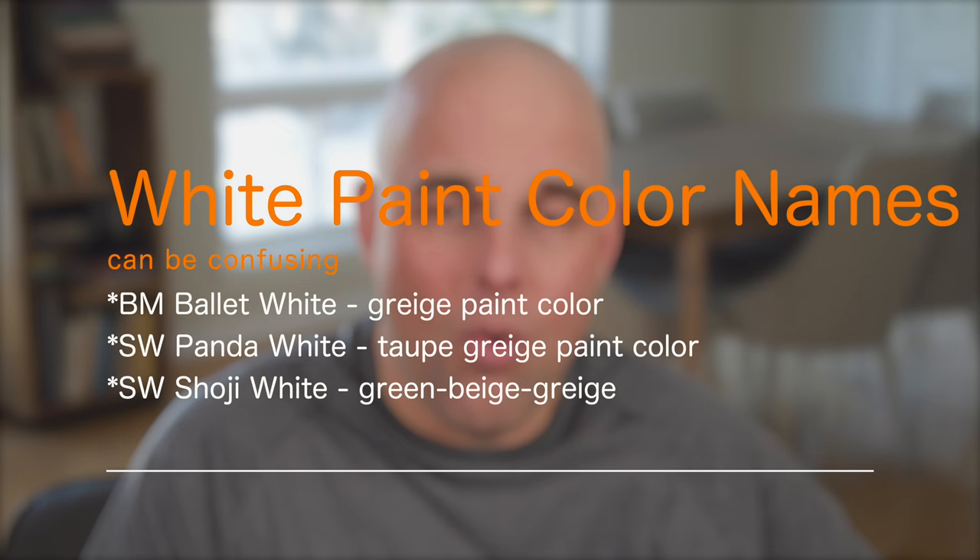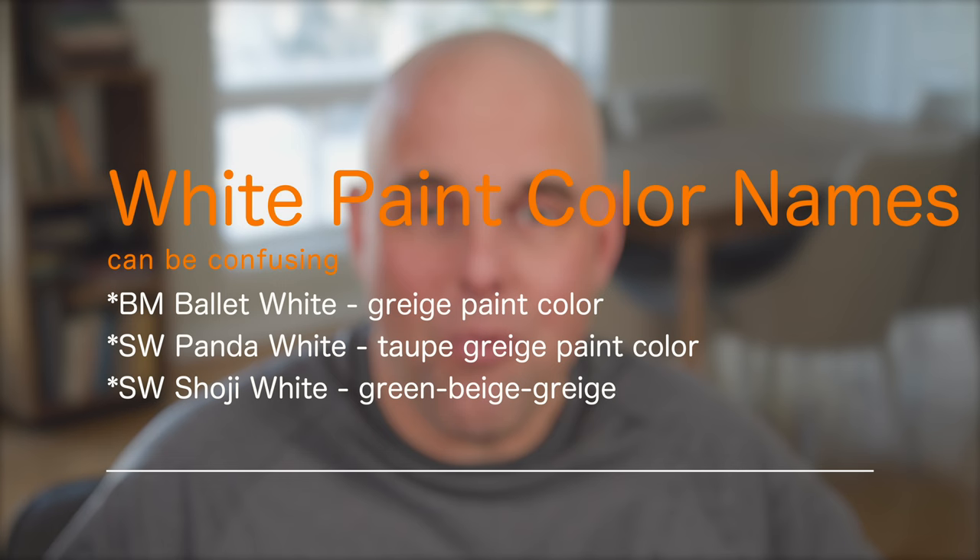Paint color names can be confusing and misleading sometimes, especially when they have the name white. There are a lot of paint colors out there that have the word white, but they're really not a white. For example, Benjamin Moore Ballet White is a greige, Panda White by Sherwin-Williams is a taupe greige, and Soji White by Sherwin-Williams is a green beige greige. You've got to be really careful when a paint color name has the word white.